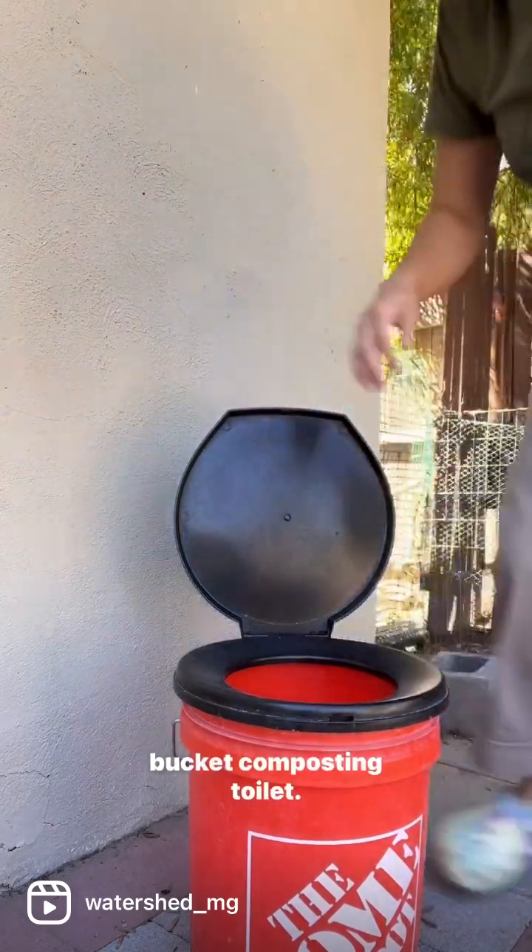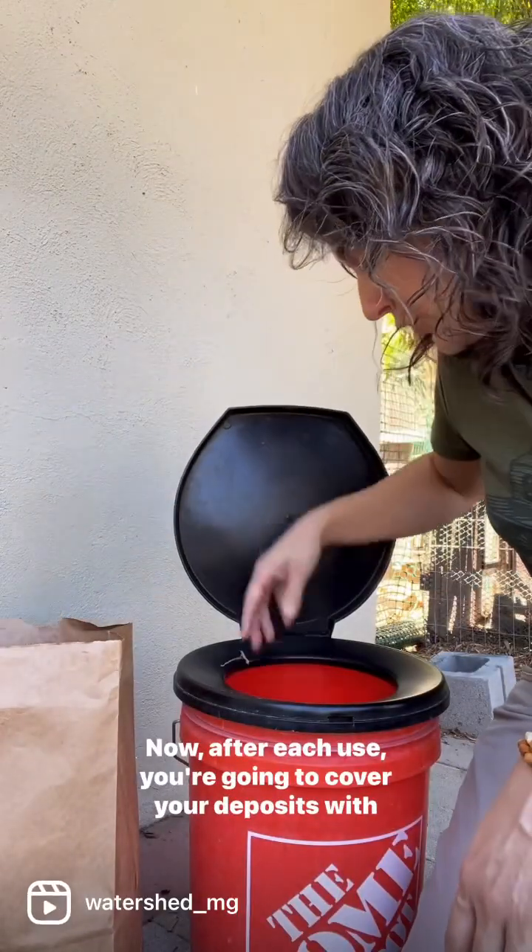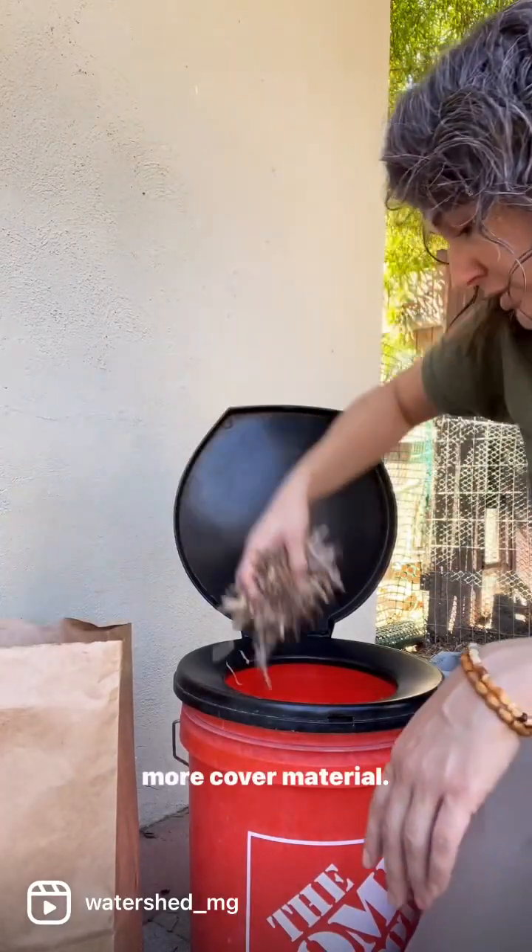Then comes the adventurous part — you're going to use your bucket composting toilet, in privacy of course. After each use, you're going to cover your deposits with more cover material.